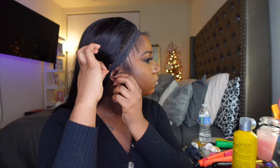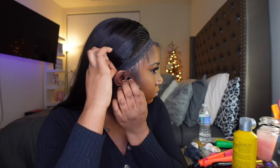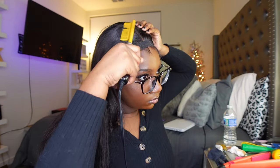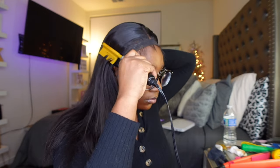Y'all didn't see it on camera, but I actually went in and cleaned my hairline a little bit more around the sideburns because that side was not trying to stick. Make sure you clean your hairline really well — no makeup or oils — because that can prevent the lace from sticking. It took me a minute to get the other side down, but I finally got it. Now I'm using my elastic band — this is the key to a nice melt. Ever since I figured out the elastic band thing, I've never gone back.